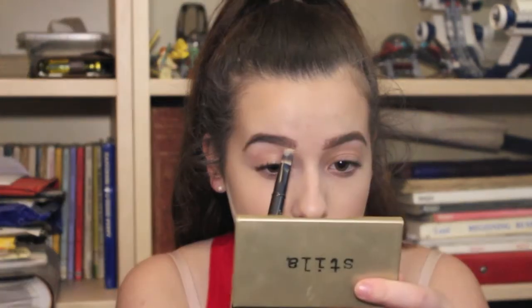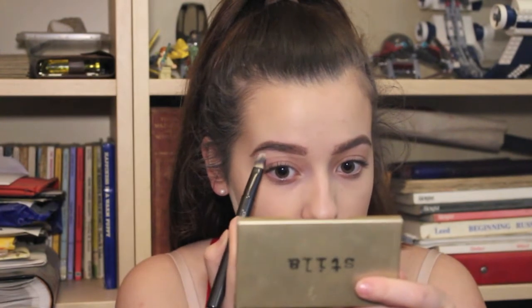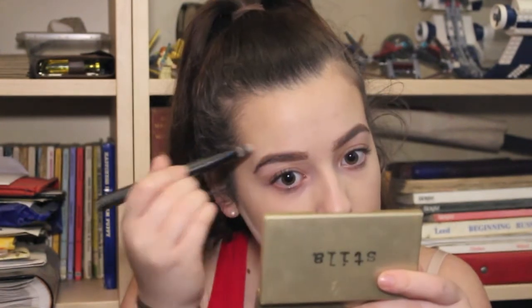Going in with the Anastasia Brow Wiz to carve out where I want my brows to go, and then going in with the Benefit Gimme Brow, which is a really pigmented tinted brow gel, brushing through the brow hairs. Using that brow gel ensures your brows stay in place all night and gives an even amount of product throughout. Then putting concealer under and on top of the brow to keep it clean.